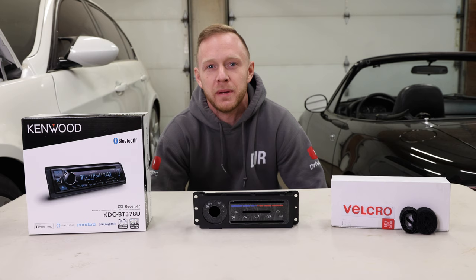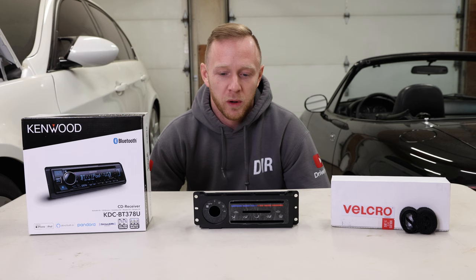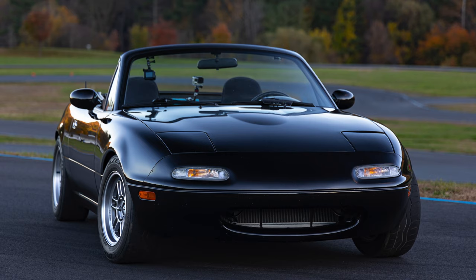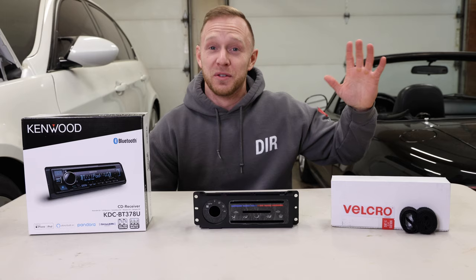Three easy ways to bring your dash back to life, specifically for an NA or NB Mazda MX-5 Miata. What's up everyone? Welcome to my channel, Drive It Ryan, and welcome to today's video where I will be updating and upgrading the dash on my 1995 Mazda MX-5 Miata. It's about 27 years old now, and I think the previous owner was a smoker, so everything is looking a little yellow and crusty and it just needs a little rejuvenation.